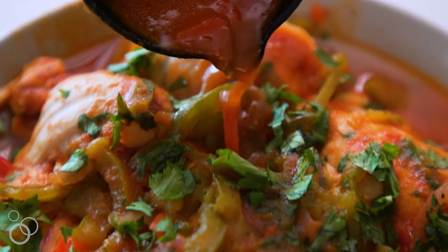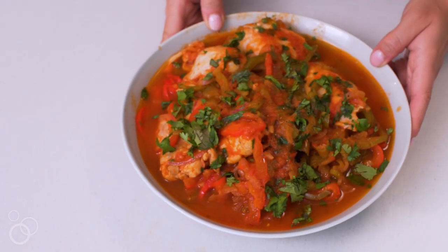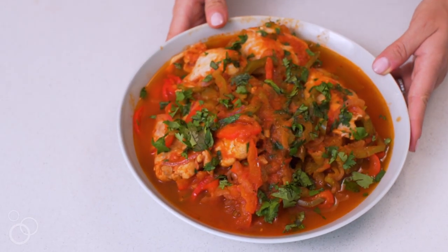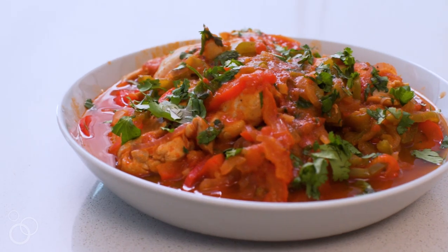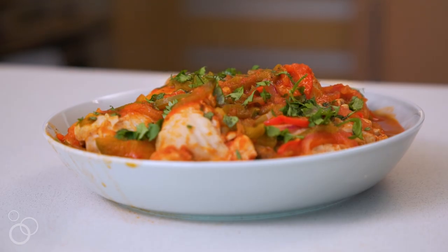So there you have it — my pressure cooker salsa chicken thighs with spiralized bell peppers and onions. I'm so happy I discovered pressure cooking. I can't wait to make more recipes with it, and of course using the spiralizer makes it extra special, extra easy, and even quicker. I hope you love watching this video — for more healthy recipes like this one, head on over to Inspiralize.com.